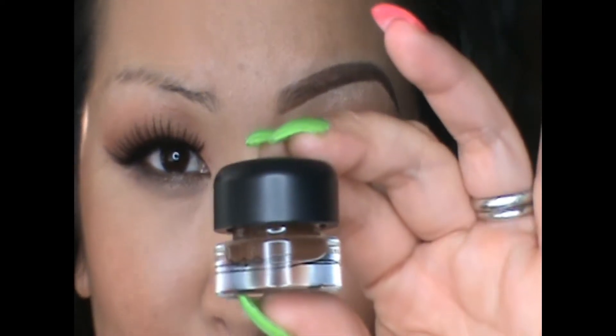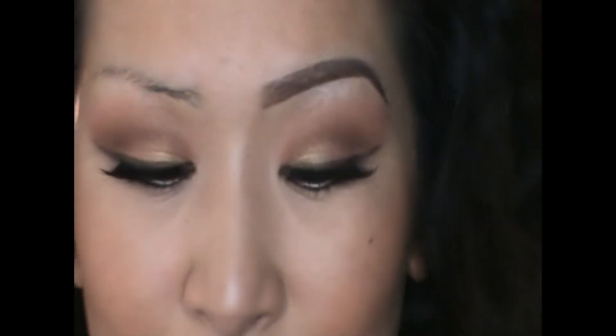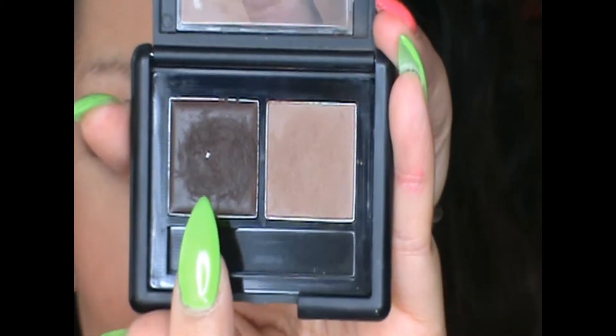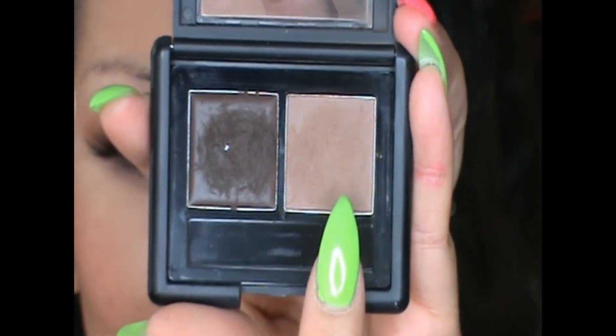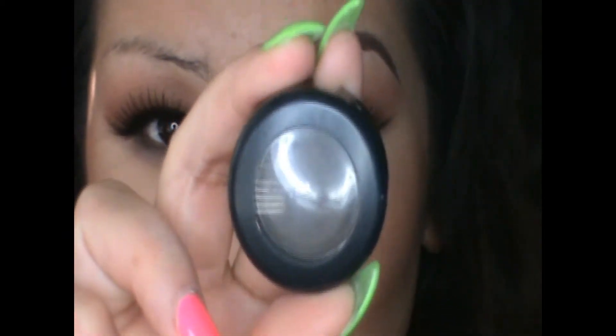I'm going to show you all the products you're going to need to complete this look. The first product is the Dip Down gel eyeliner from MAC — it's part of their Fluid Line, just a dark creamy brown gel. The next item is the ELF eyebrow kit in medium, which comes with a softer brown color gel and a medium color powder. The next product is Brune eyeshadow from MAC Cosmetics — it's a dark brown with a slight grayish tone.